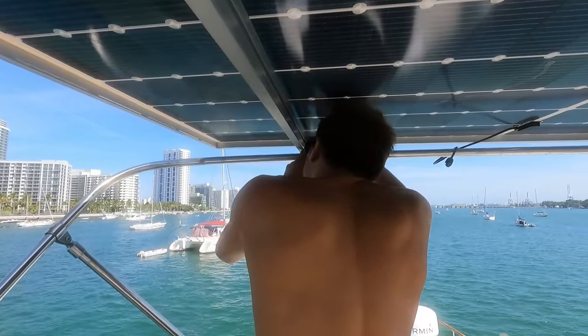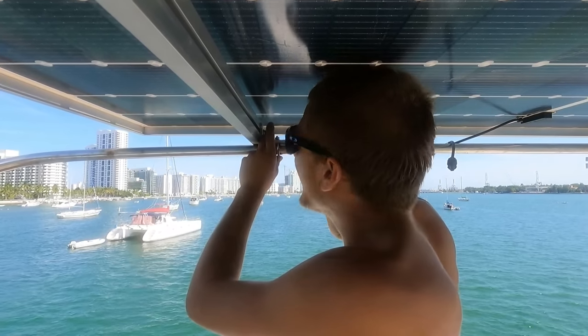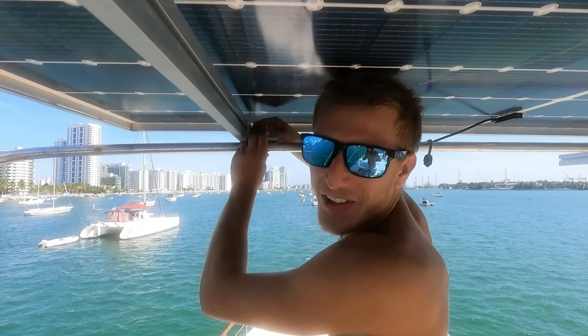How much do you pay your camera crew to follow you around all day? Oh, you know — Yard House margarita.